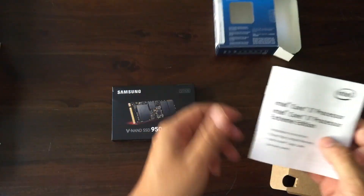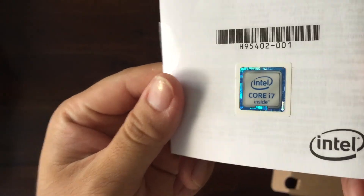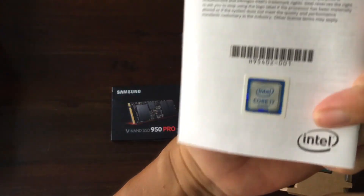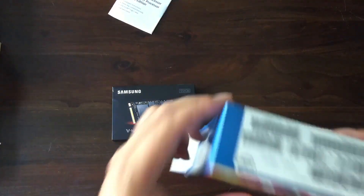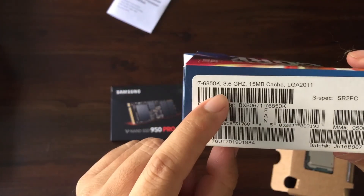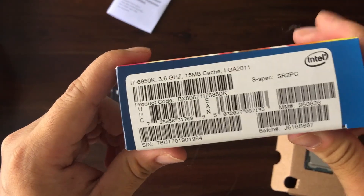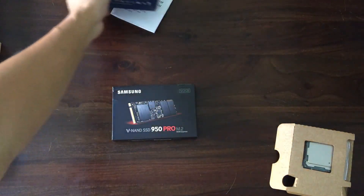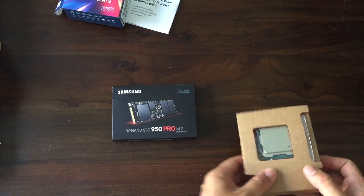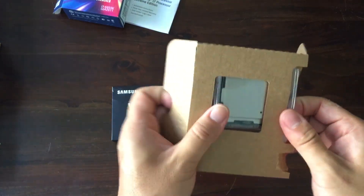So there's your i7 processor installation instructions and your i7 sticker. I love those stickers, they look really cool. However, I never actually take them off the instruction manual. The 6850 is actually the 3.6 gigahertz version with 15 megabytes of cache and of course the LGA 2011 V3. It has an unlocked core, so if you have a fairly powerful cooling system and a motherboard with stable power phase, you should be able to overclock it a little bit and keep it cool.